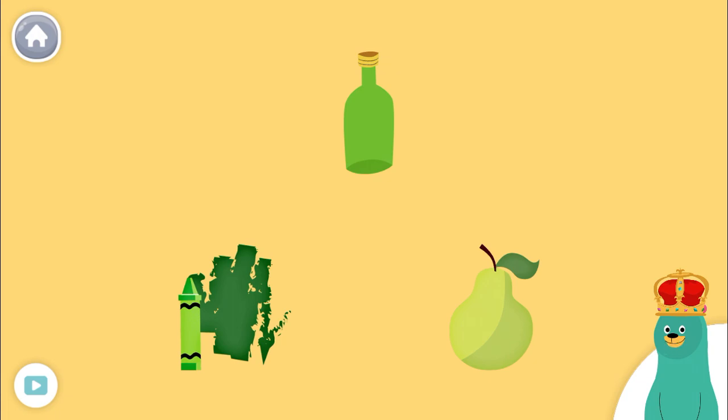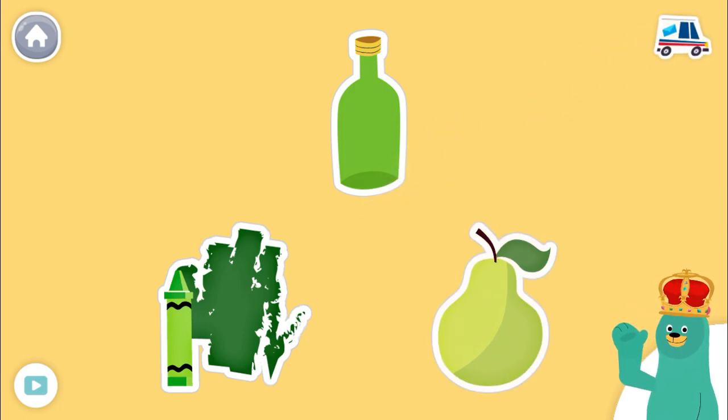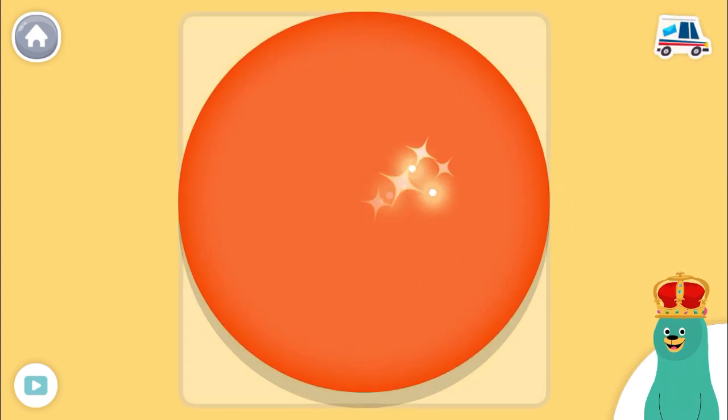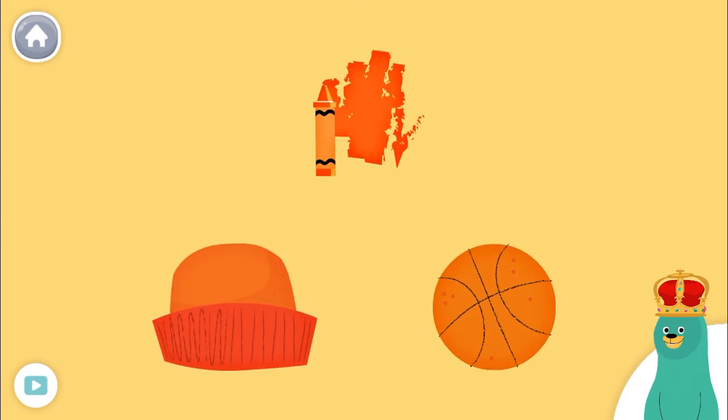Tap them. Nice. This is the color orange. Nice work. These three things are all orange.